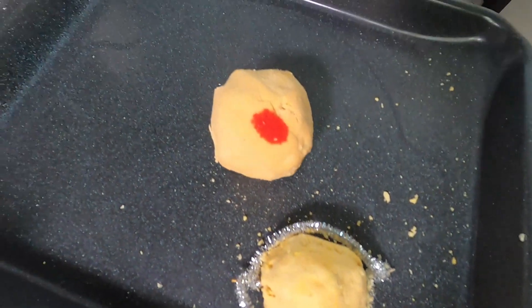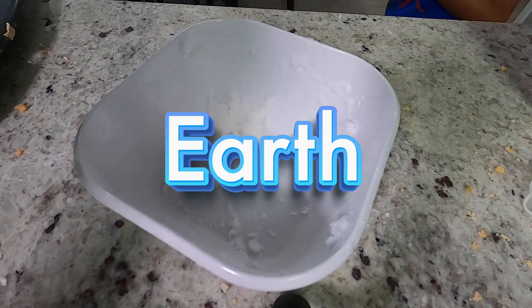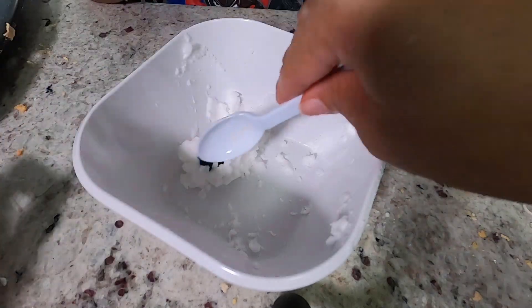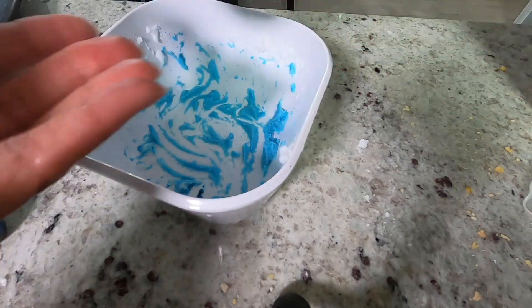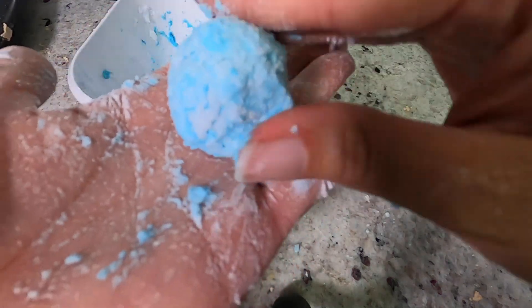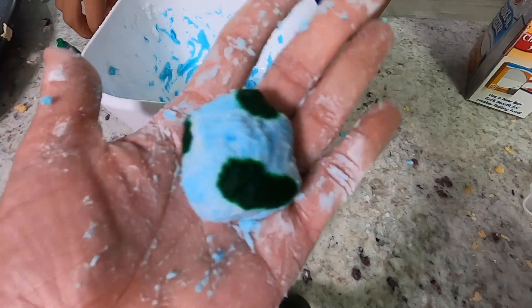We are making these planets in no particular order — we will probably sort them in order — but the next one we're going to make is Earth. We got the food coloring, we're going to do like maybe one or two drops, depends on how dark a blue you want it to be. That looks like a good blue. Let's do the initial mixing with the spoon so we don't get that food coloring on our hands. I put some more baking soda because it was just a little too wet. Now we need green spots — there's one, that's enough, one more. Whoa, there's Earth, everybody. Look at that.